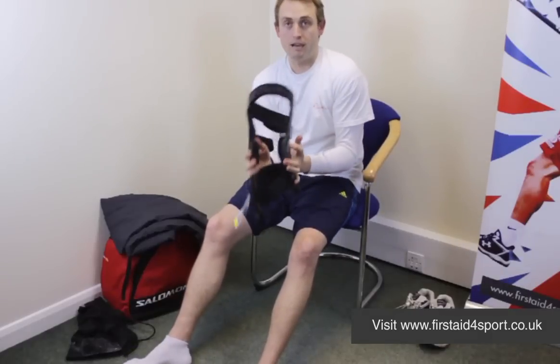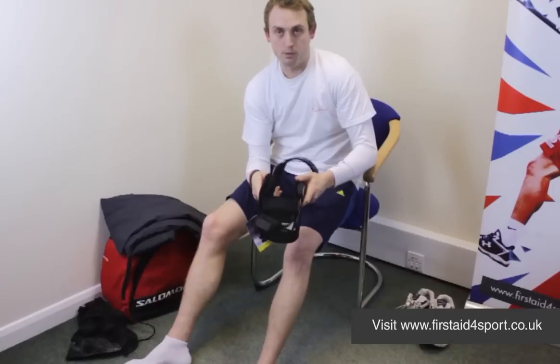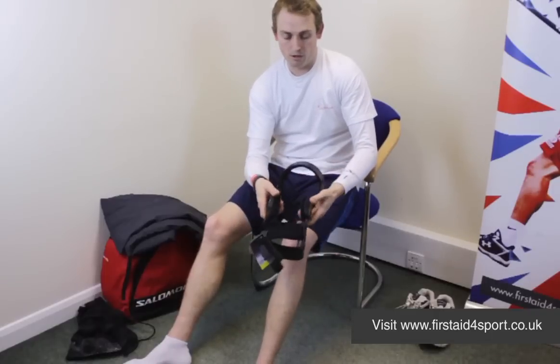You have to choose left or right knee — they don't fit both. It's a very simple brace to put on, but it's really important that you get it on right.